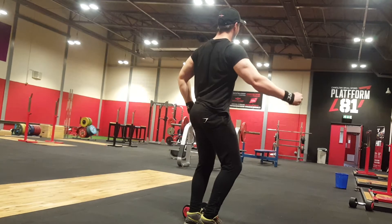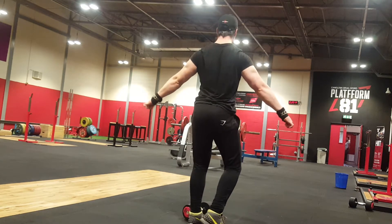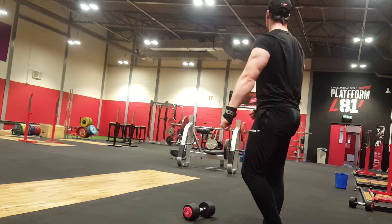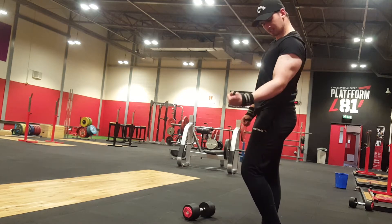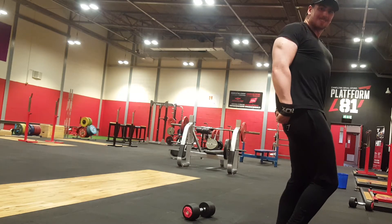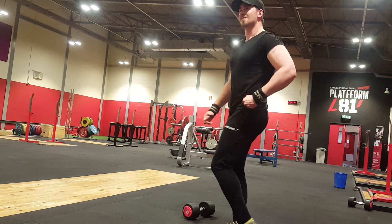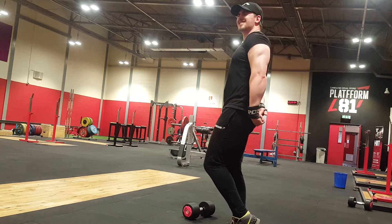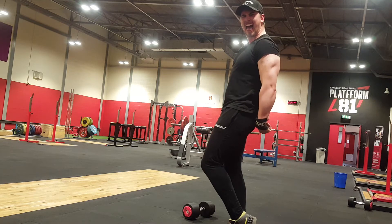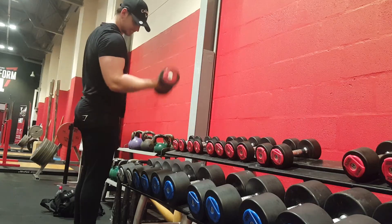I just did a bit of posing here because the pump was unreal — one of the biggest pumps I've ever had, especially in my triceps. I've really struggled with the lockout of the triceps; it's always been an issue for me. I've never really been able to fully extend my arm and squeeze my tricep properly. I think posing and doing stuff like this actually helps me overcome that, and it's getting there.